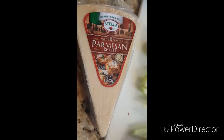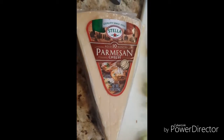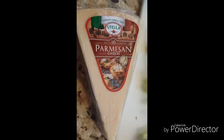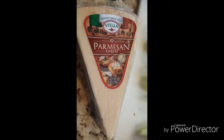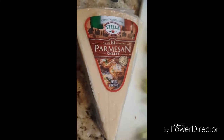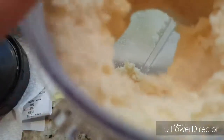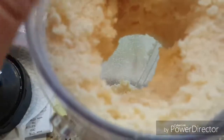I usually don't even own any Parmesan cheese in the can. I buy this and then I put it in a high-powered blender or food processor and chop it up really finely. I'll show you what that looks like. Here's the Parmesan cheese, all ground up. I'm going to dump it over into the bowl where the butter and seasonings are.